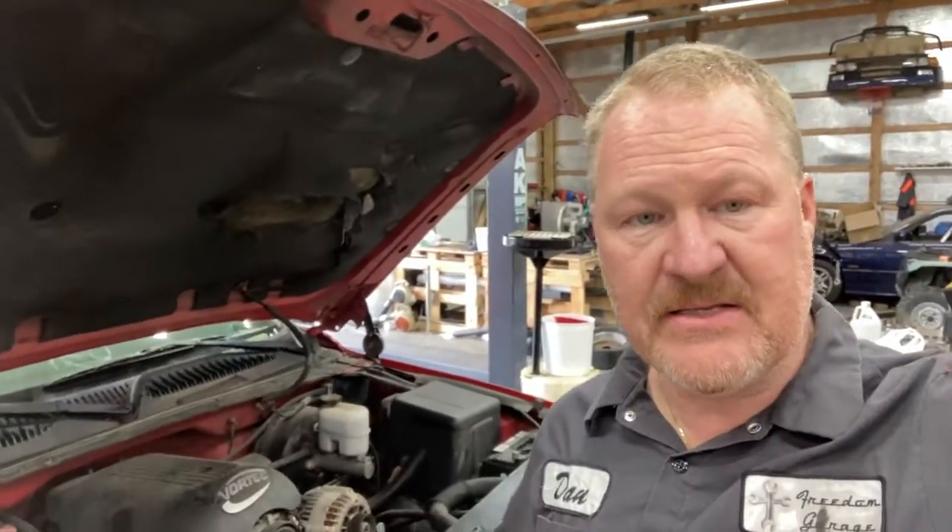For any of y'all that have a Chevy truck — this is a 2001 Chevy Silverado 1500 four-wheel drive — for any of you that have the 5.3 motor, this might be applicable to the other motors, the 4.0 and the 6.2, etc. What I had was some leaks at the oil cooler transmission lines.